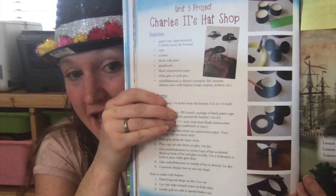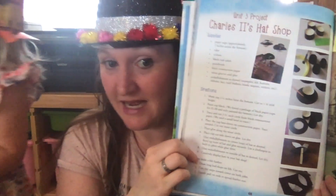They really, really enjoyed this project. I'll show you what it looks like in the book — it gives directions on how to make the hats, but we just went a little wild with it, and that is the beauty of homeschooling. When we were making the hats, I actually reviewed the lesson with them and read about King Charles again so they could remember who this was and why we were making these hats. We absolutely love Notgrass, I highly recommend it, and keep watching for more updates!